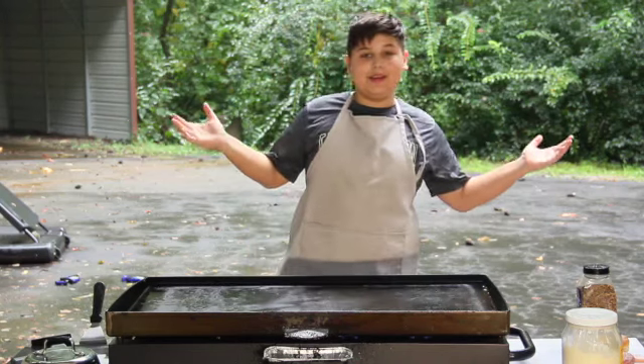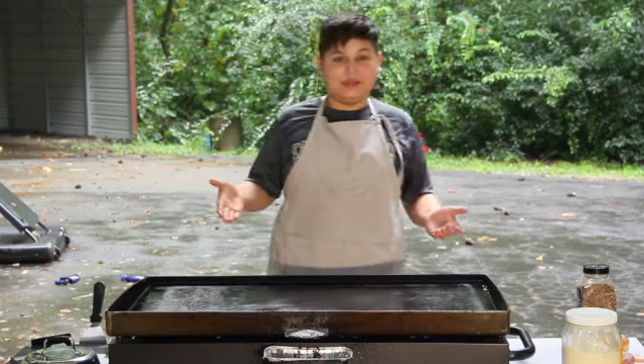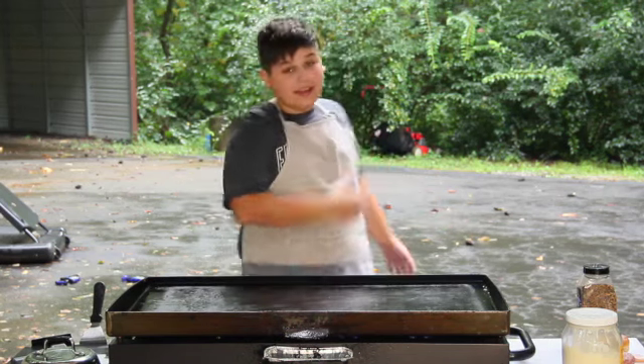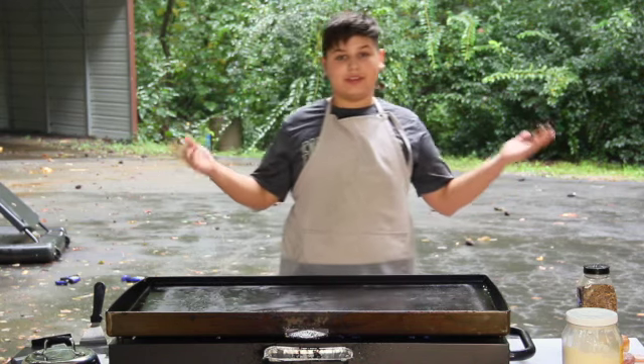Hello everybody and welcome to another episode of Ben Cooks here on the channel. Today we're cooking on the Blackstone inside today because it's raining right now. So today we're cooking smash burgers. Let's get into it.